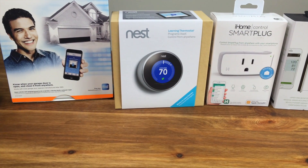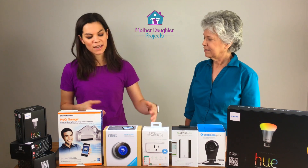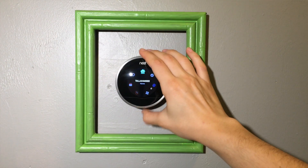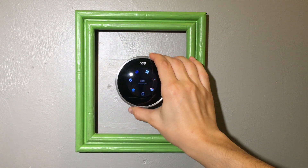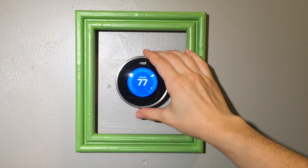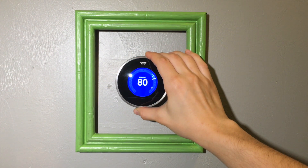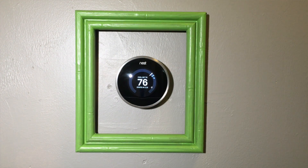Why would I need something like a thermostat? Well, I actually installed this thermostat three years ago when I moved in, and what I love about it is it automatically knows when I'm home and when I'm not, and it changes the temperature based on that. It basically saves me money because I'm not cooling down my whole house when I'm not here. It also learns what temperature I like, so it automatically sets it cooler or warmer accordingly. It ultimately saves me money and I don't even have to think about it — I never actually go up to my thermostat anymore because I can control it all with my phone.